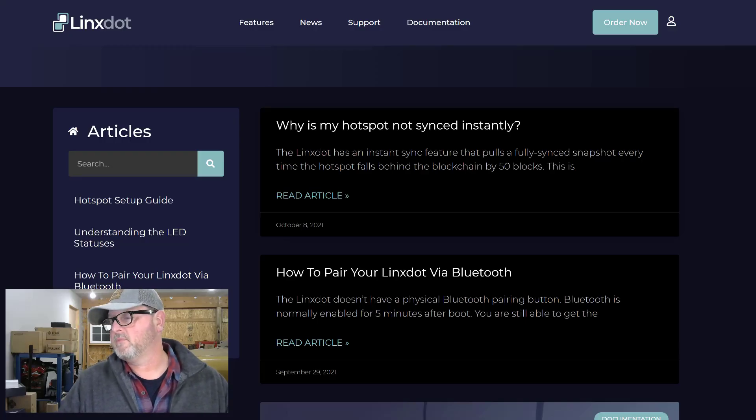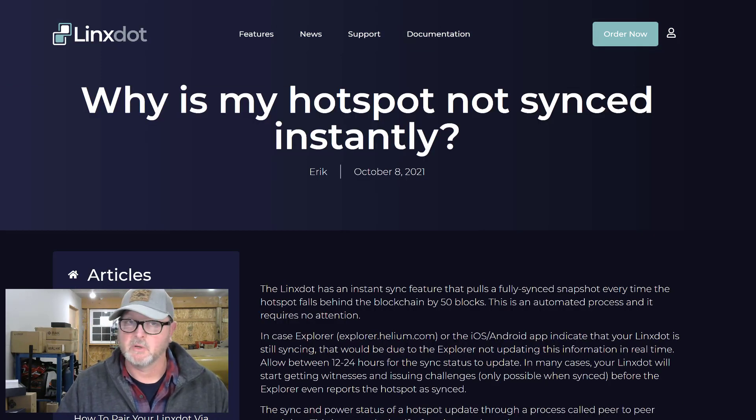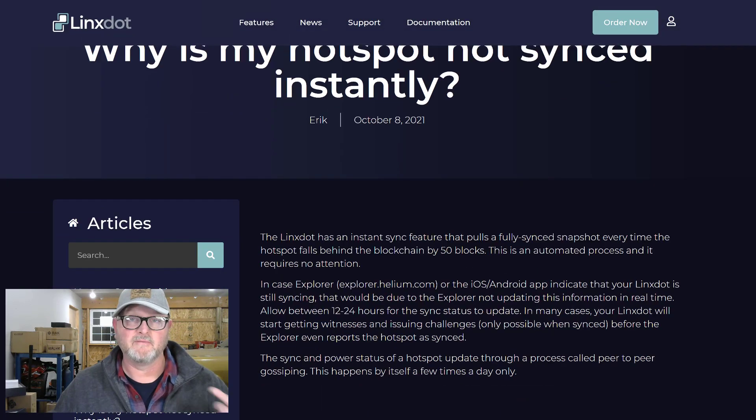It's pretty interesting — right off the bat they have a FAQ section on the website. The first question is: why is my hotspot not synced instantly? The LynxDOT unit has an instant sync feature that pulls a fully synced snapshot every time the hotspot falls behind the blockchain by 50 blocks. This is an automated process requiring no attention. If the explorer or the iOS/Android app shows your unit still syncing, that's due to the explorer not updating in real time — allow between 12 and 24 hours for sync status to update. In many cases your unit will start getting witnesses and issuing challenges before the explorer even reports it has synced.